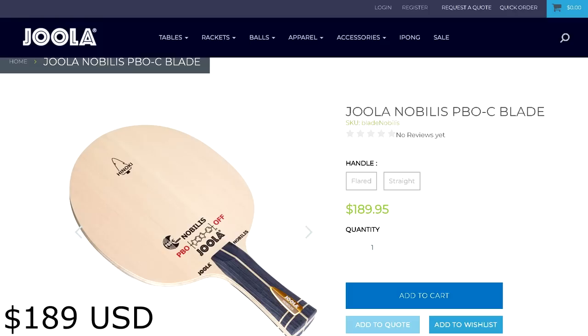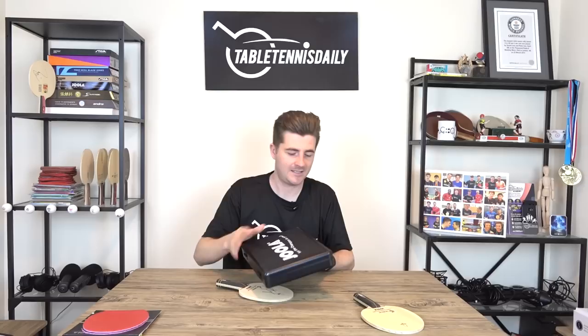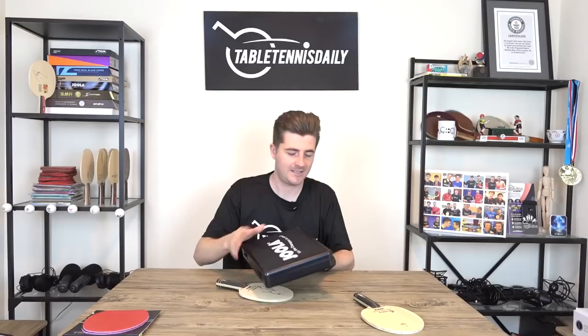When you can control it, it really is a good weapon. The Noblest comes in at £189, a high-end price point we've seen many manufacturers adopt for their top carbon blades. It does come with a metal carry case, which is a nice touch. Had a great time today with Lily — be sure to give us a like, smash the subscribe button, and let us know in the comments if you've used the Noblest before. Thanks for watching!